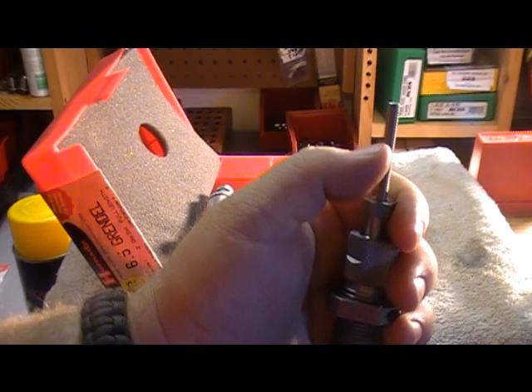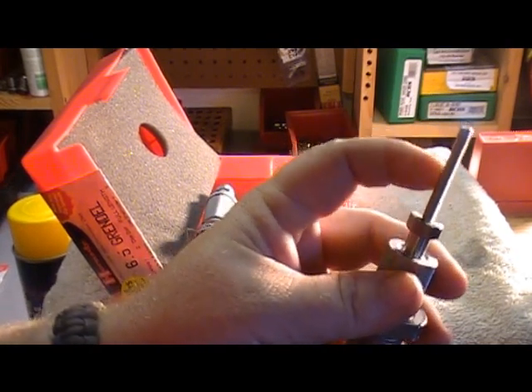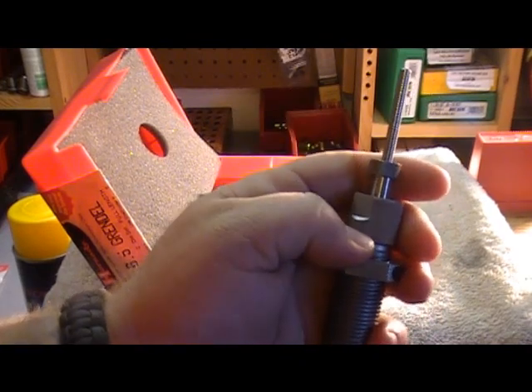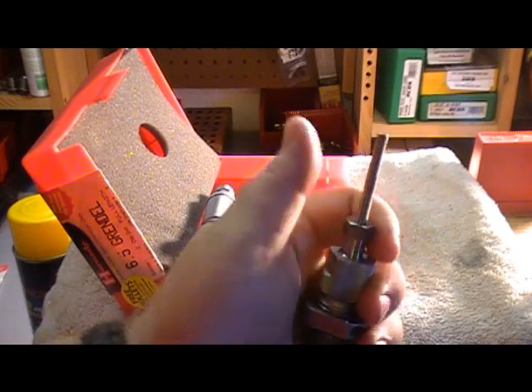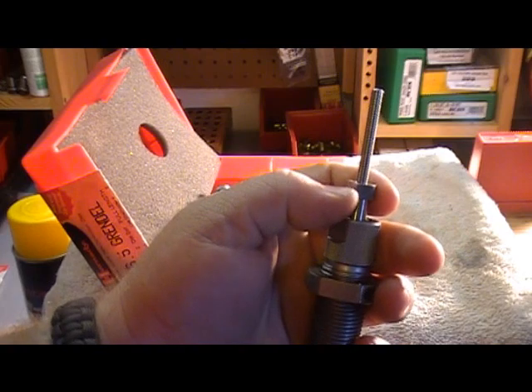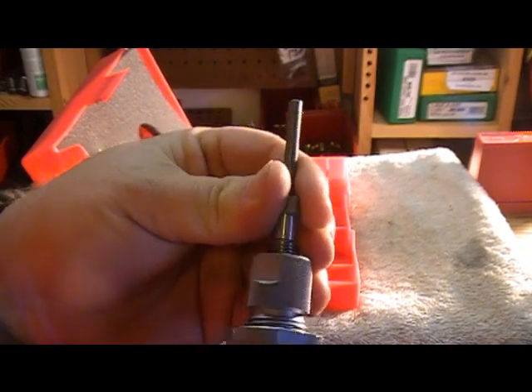This is kind of like the Lee full length sizer die in that there's a collet with a rod through it. The biggest difference is this rod is threaded, so you can make minute adjustments and it also keeps it from slipping. With Lee dies, if you don't have it really tight, you can slip it out. This right here is the collet that tightens around it.